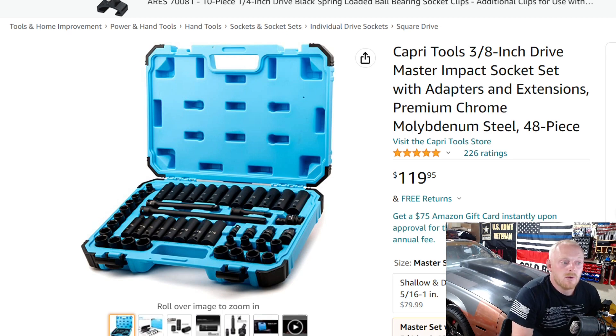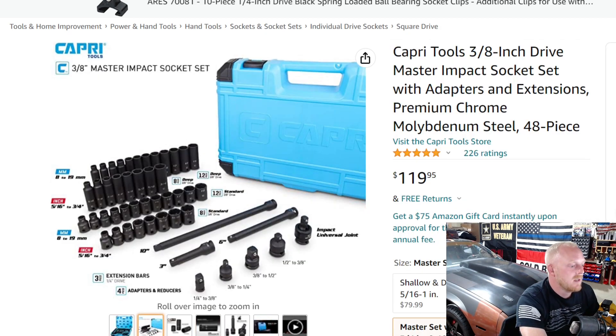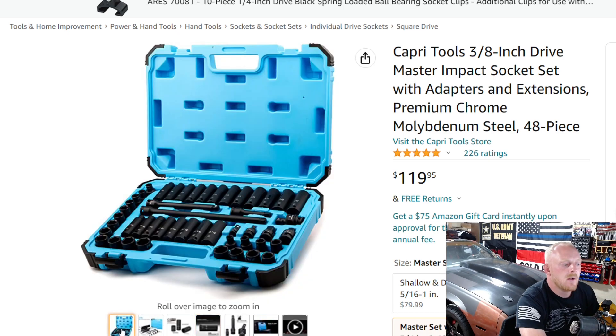I've used a decent amount of Capri Tools and have been very pleased with them. I have their master 3/8-inch drive impact socket set on the rail instead of in the case — it doesn't come with extensions or adapters, but they are very good sockets especially for the price. This set ranges from 5/16 to 3/4 inch and 8 to 19 millimeter. Capri is definitely something to consider — I've used them quite a bit and they also have a good warranty.